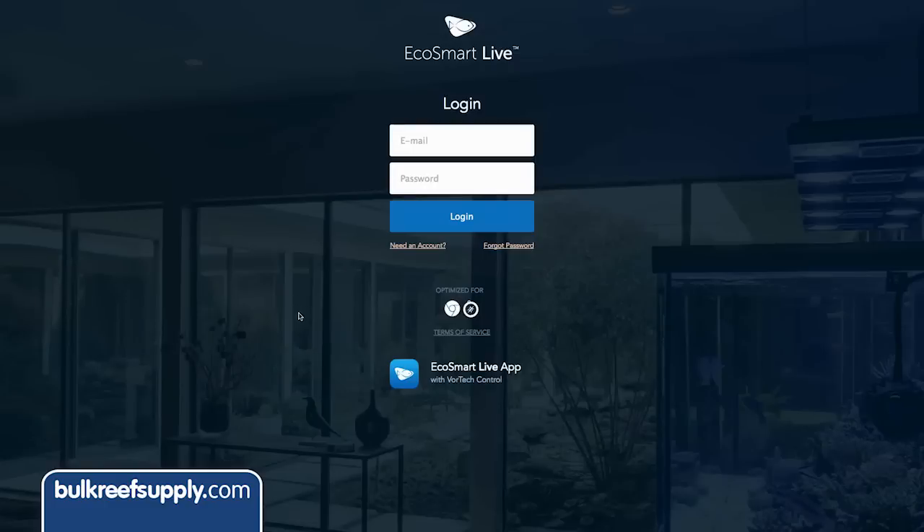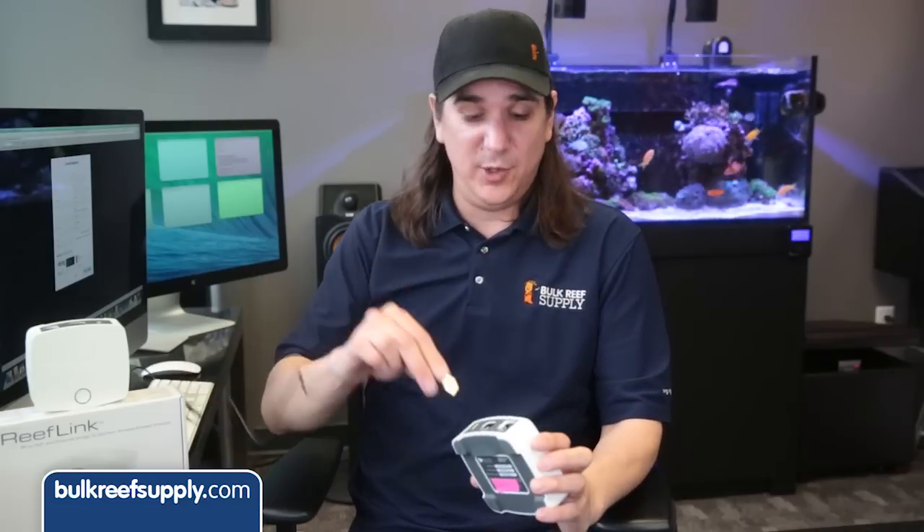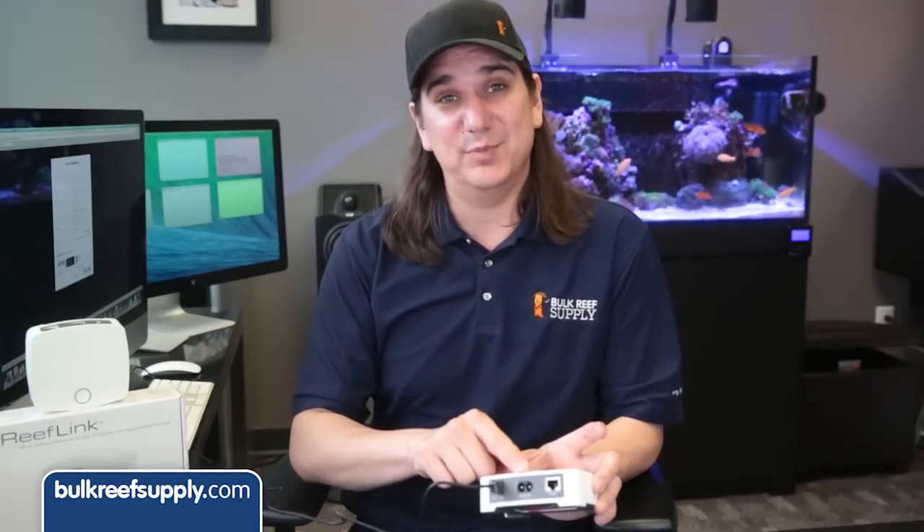The first step is to set up your ReefLink, which on most typical home networks is super easy. You'll need an EcoSmart Live account, so check out EcoSmartLive.com, click on the need account link and fill out the form. Next, plug in your ReefLink to your PC or Mac via USB — make sure to not have the power cable plugged in at this point.